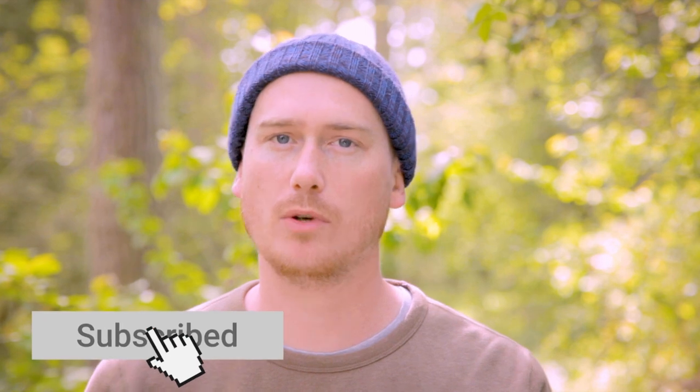Thank you for watching. I hope you've enjoyed this film — we've definitely enjoyed making it. Don't forget to give us a like and subscribe below to join us on some more coffee brewing adventures.